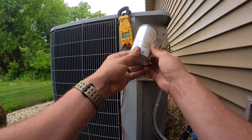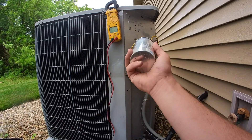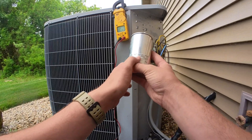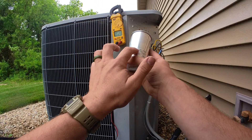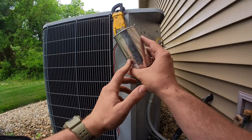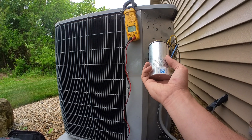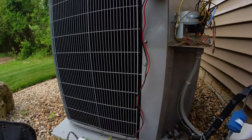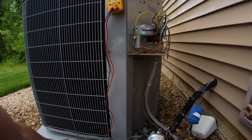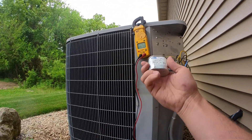I have a dual run capacitor here, 45/7.5 microfarad. This capacitor is low and I'm going to be replacing it. Since it's such an odd size — that 45/7.5 — a lot of the time the fan cap part is 5, so I don't typically carry these specialty capacitors. You could order the right one, or you could just take a regular dual run 45/5 and a single run 7.5 and make it work to save a trip.